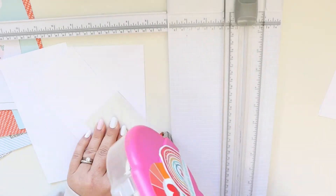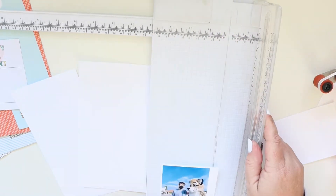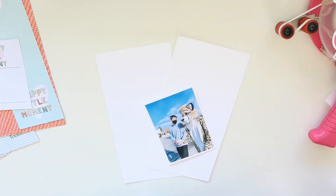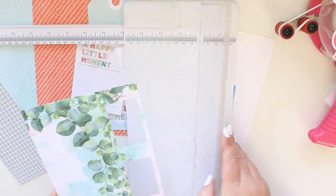I'm going to use this one photo of my son and the school mascot, and I'm simply going to mat it on white cardstock. Before I get to work, I just eyeball it by adhering the photo to the paper and then trimming off the excess on the sides as needed.